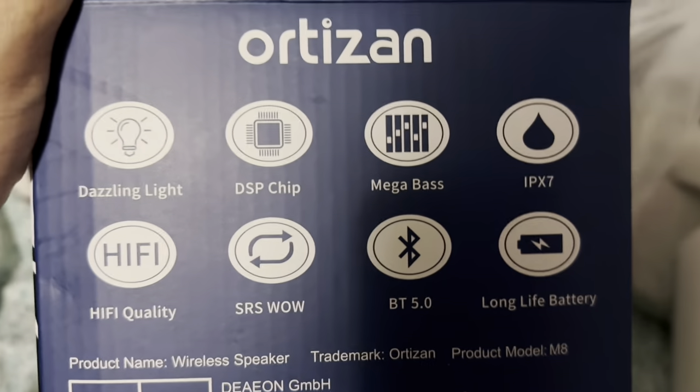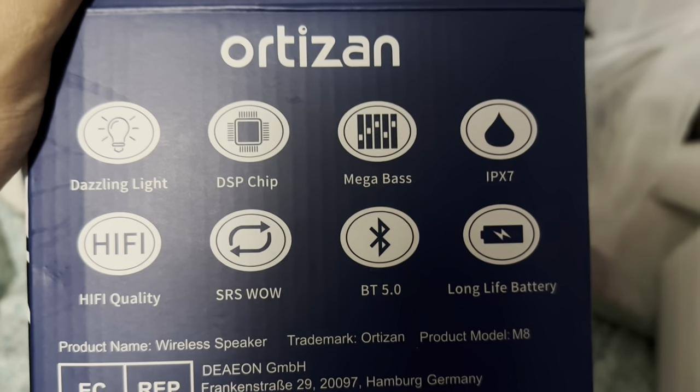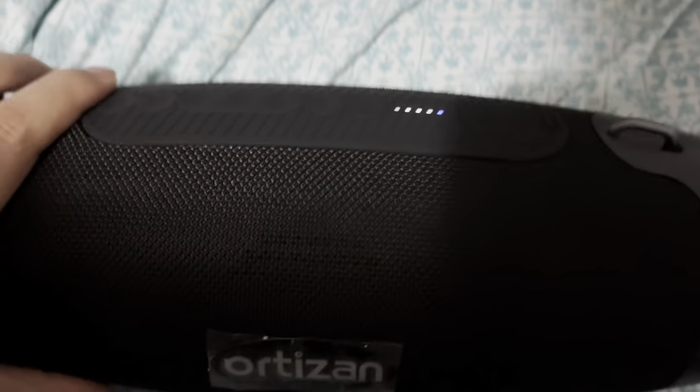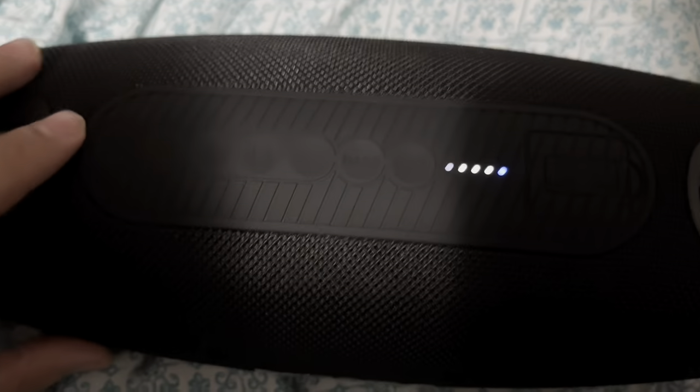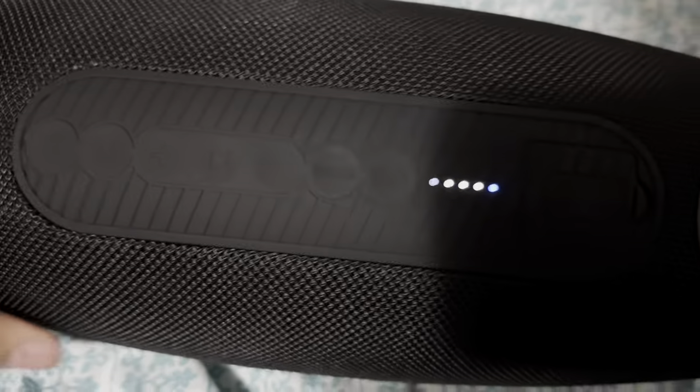As you guys can see the details here — it is IPX7 waterproof. It has long-lasting battery life; I think it has about 24 hours of battery life. You can hardly see the buttons because they're all black and faded out.